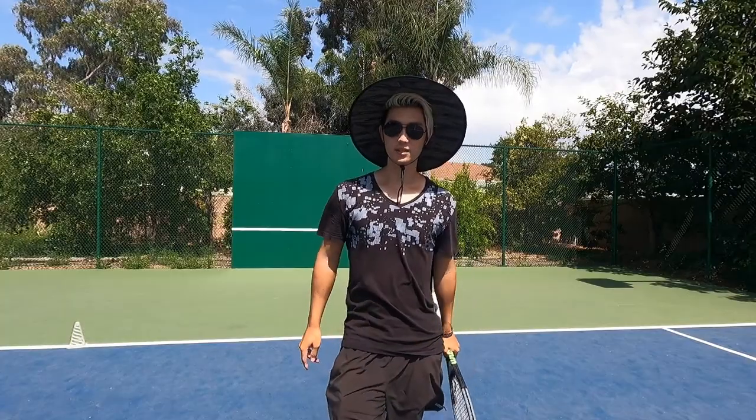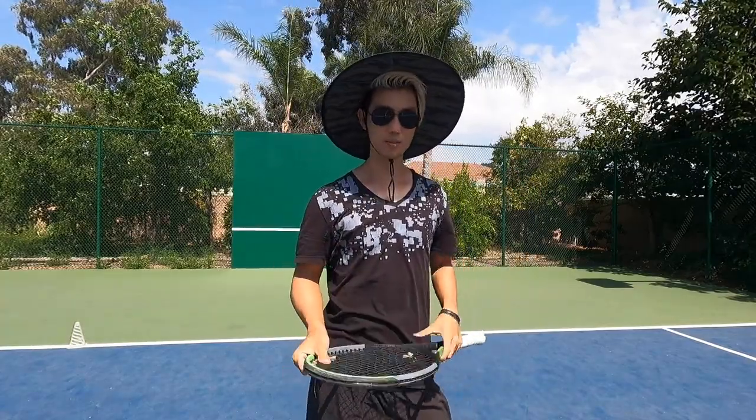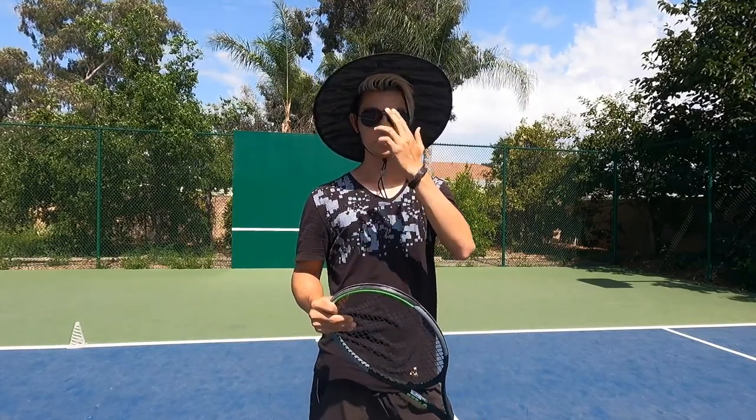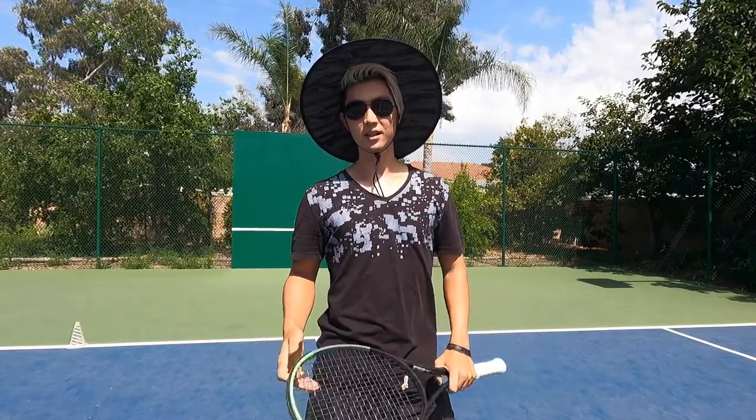I hope that really helped. This is a simple footwork thing, but I don't think a lot of people actually know how to tackle a ball that's out wide and pressuring them. Let me know what you guys think in the comments, please don't forget to like and subscribe — I try to upload at least once a week. Let me know what you want to see, and as always, have a good day. Peace out.